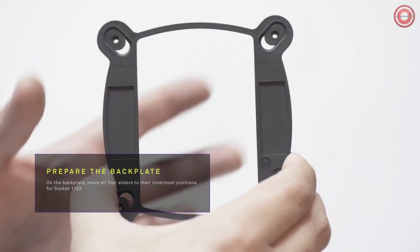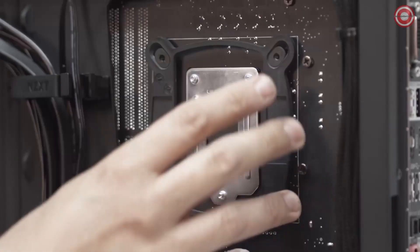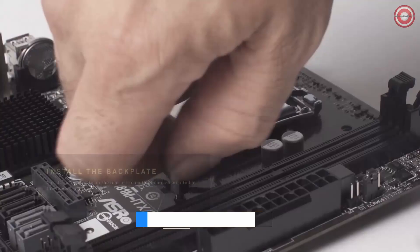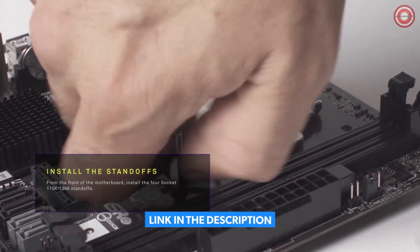Set the four sliders on the back plate to the correct position depending on your motherboard. Install the back plate to the rear of the motherboard. Install the four standoffs to the front of the motherboard.